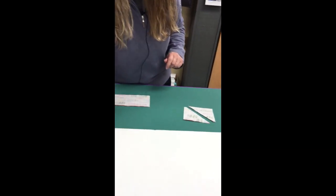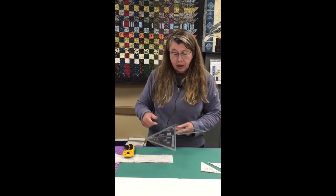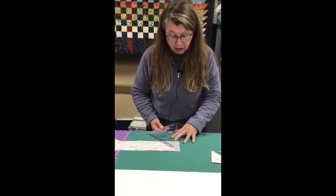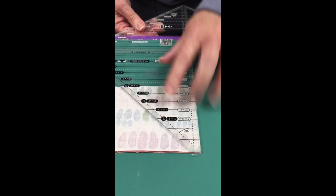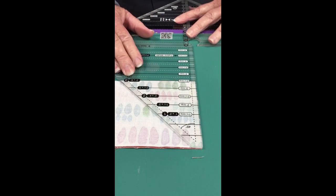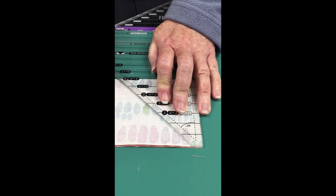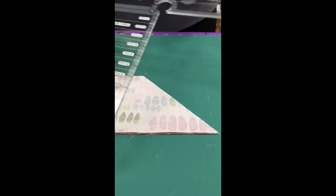To do the same thing with the larger tool — this tool has a blunt end. Line up with the back side; it tells you three and a half inch strip, three inch finish. The blunt end lines up with the top of your pair of strips. Go ahead and cut, and you get basically the same piece — ready to sew, with one dog ear trimmed off.